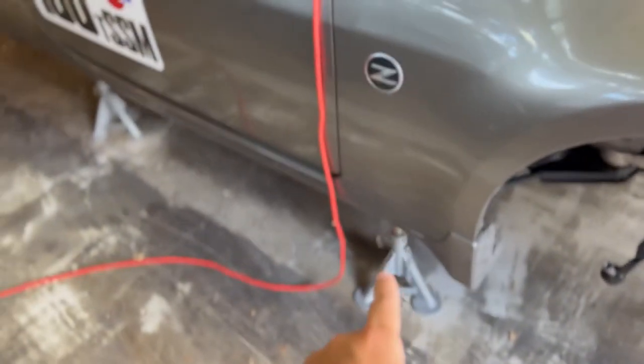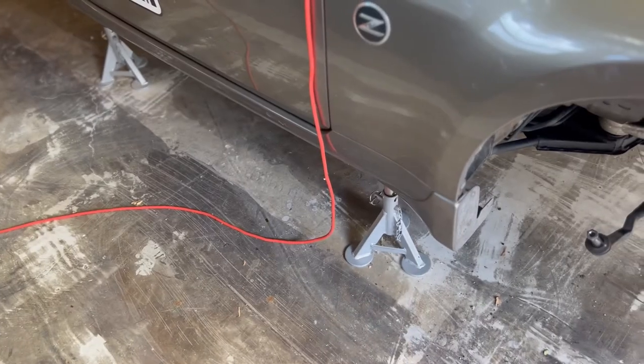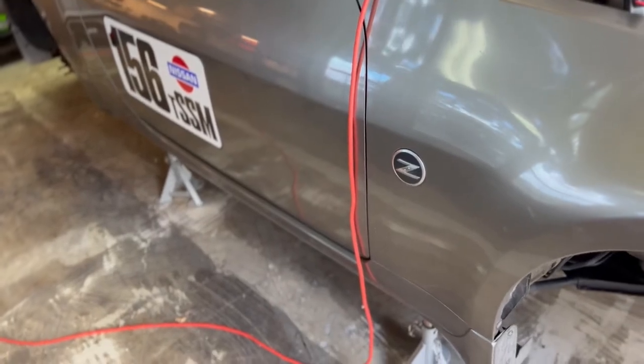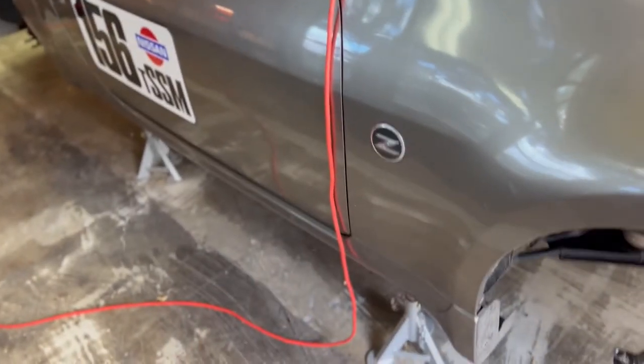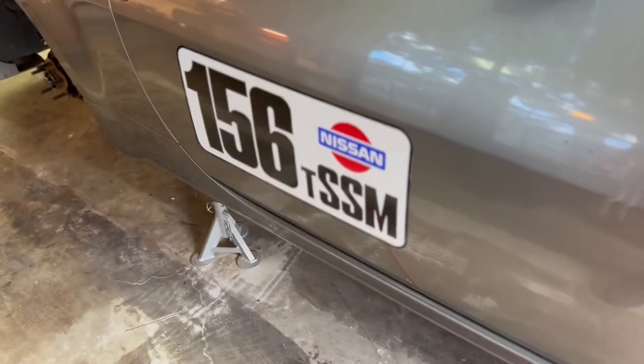Coming over to the sides, I think I'm going to go ahead and get the Nismo V3 sides. I know I talked about the Nismo V1s, but I feel like the V3s would be an overall better aesthetic. I know I really shouldn't care about aesthetics as much, but honestly I kind of do.